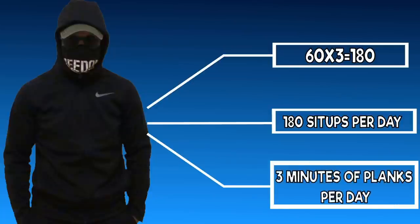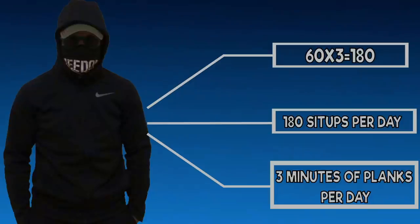Andy elected to do all of his sit-ups at once and not spread them throughout his workout. Simple, right? Now that this is laid out, we will skip ahead to show you his results.